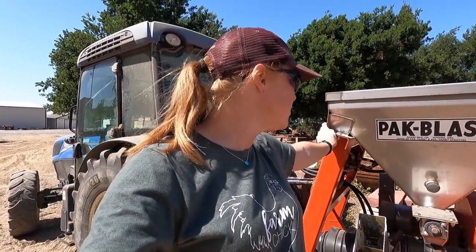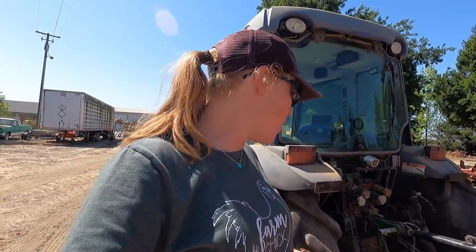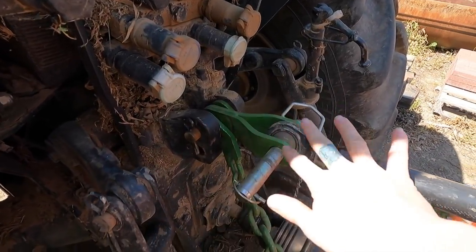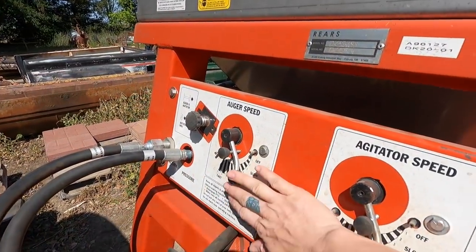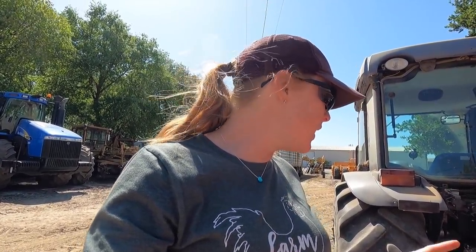Normally once we start, we dust once a week for about 10 weeks — this year could be even longer. Here is the duster. I bought it brand new last year; it's a rear pack blast and I've been super happy with it. We got it all hooked up, which took me a minute because it's super funky — you've got to do this whole chain thing. Luckily the settings are already here from last year. I've got good notes on my phone. It's all cleaned out; I just need to get the hydraulics going, grease it, and then we'll put dust in it.